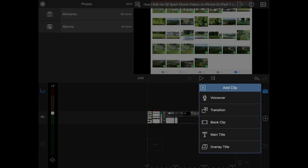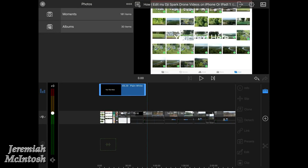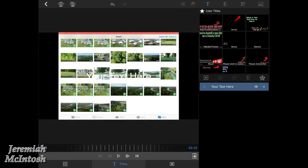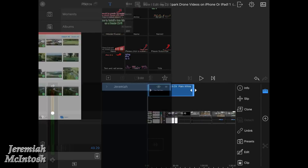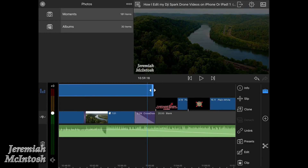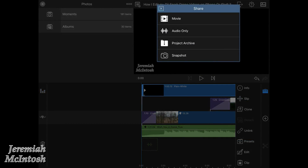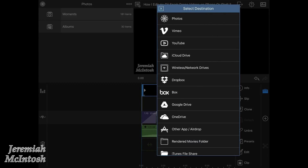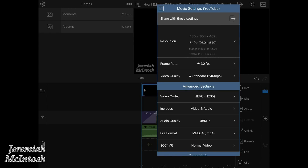Now I'm going to go back to the beginning and put in a title, and put my name down in the lower left-hand corner — I have that saved as a favorite so I don't have to recreate it. I drag it out to the end of my video, put a cross dissolve transition at the end so it fades out, then go in and select your destination to save — you can save it to your photos or directly to YouTube.